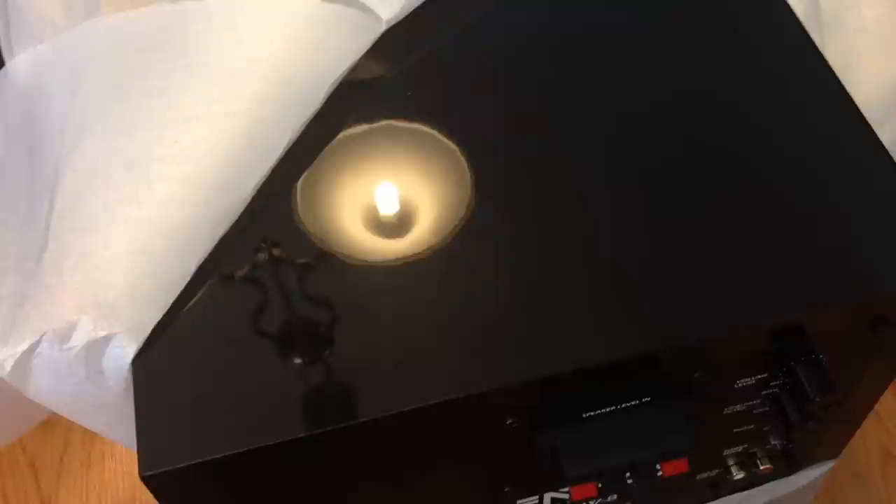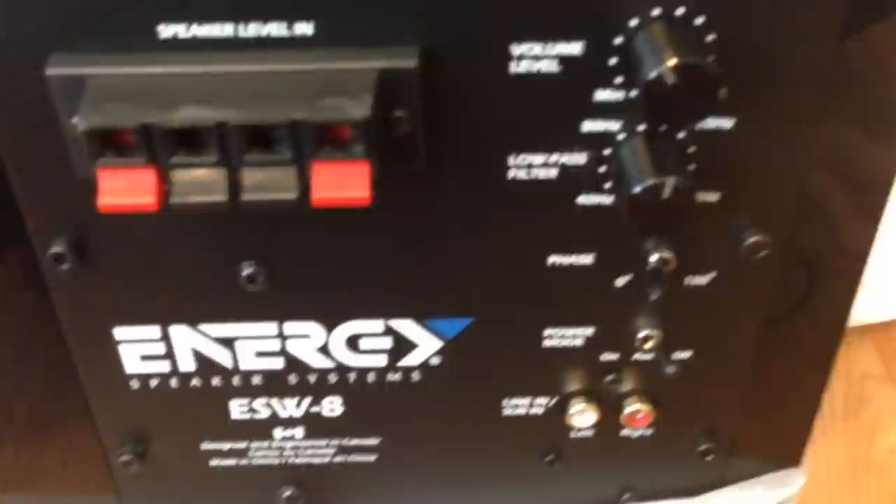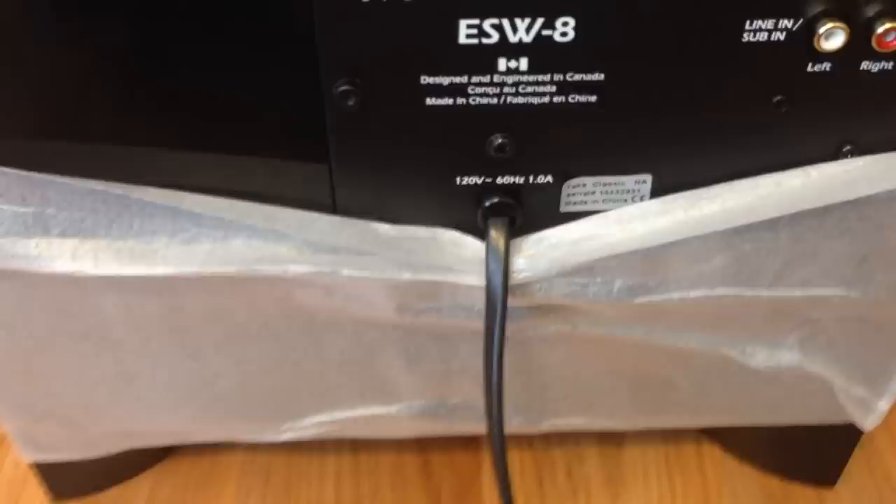It looks really sharp — just keep in mind the smudge and fingerprint prone material. Let's take a look at the back of the sub. We've got the volume level, low power, low-pass filter, the phase which you can set to zero or 180 degrees, and the power mode which can be set to auto or off. I'll most likely leave it on auto so I don't have to flip it on and off. Then there's the line-in and the power cable running right off the back.